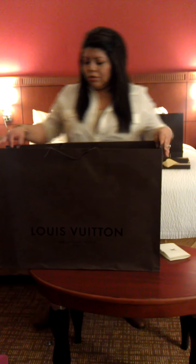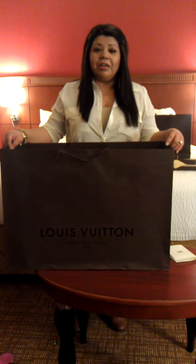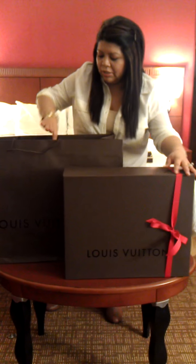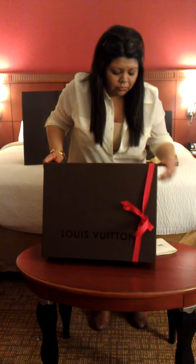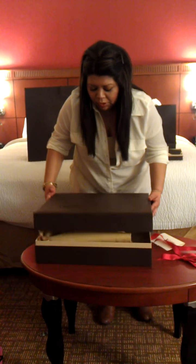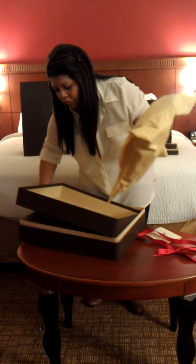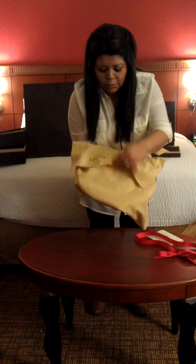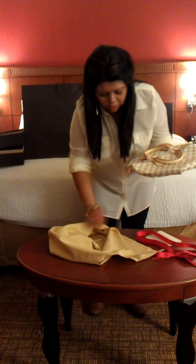Two of me could fit in this bag. I thought that was hilarious that they gave me this huge bag — it's actually ridiculous. There's the big box, also wrapped very nice. Nice, big, hard box. So here's the dust bag, and here's my new bag in the Damier Azur print.